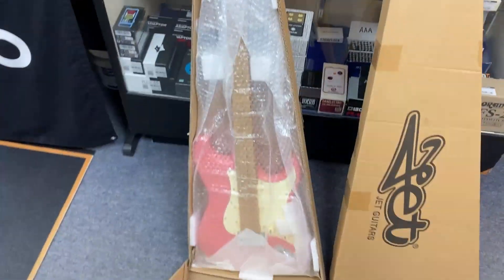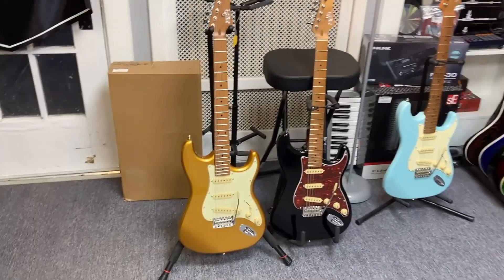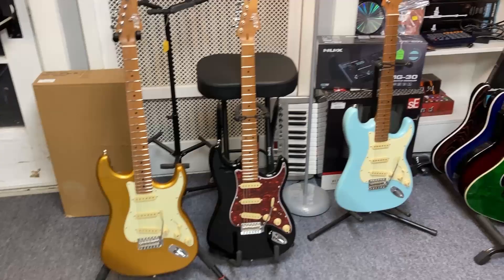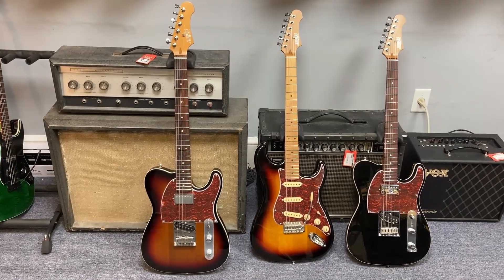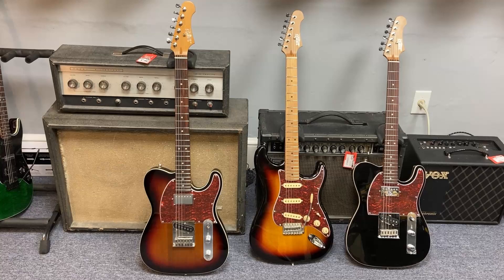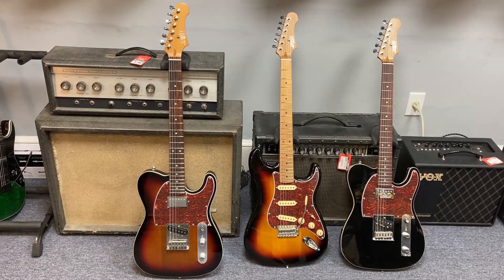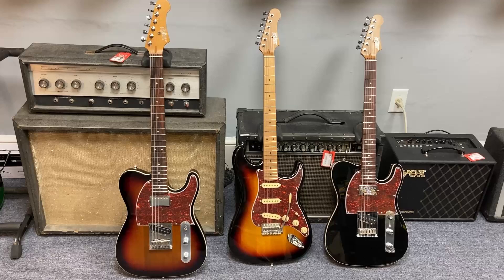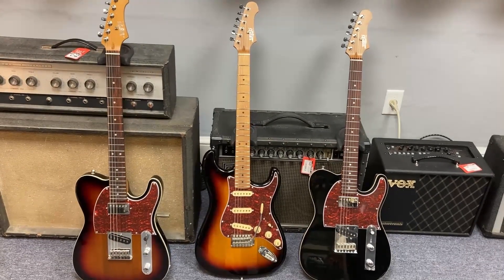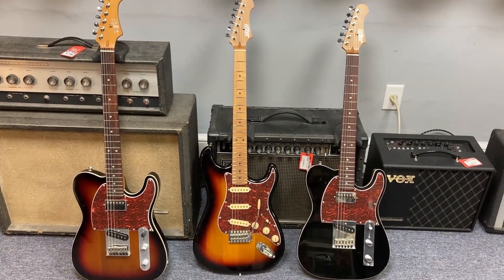Today we're unboxing a big order of Jet Guitars that we just got in. We have gold, black, and sonic blue. We got the JT — I think these are 350s — which have the Tele shape and cost a little bit more at $400. And then one more JS300 in a sunburst color.